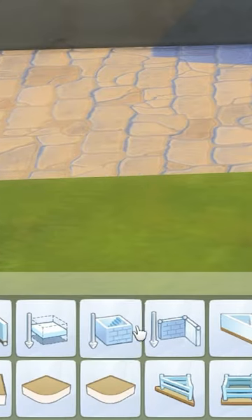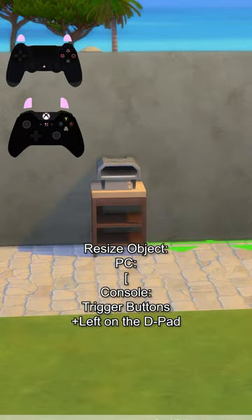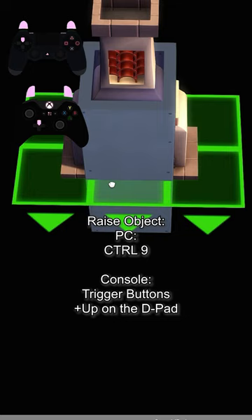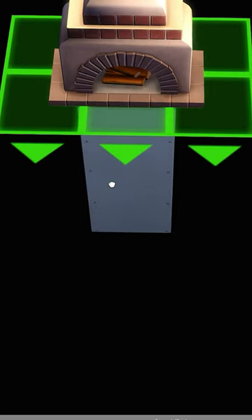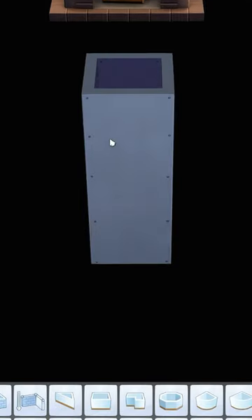Then go ahead and put your pizza maker on top of this, and then using the basement tool found in the wall section, go ahead and create a basement just under this. Then using this fireplace, size it down once and raise it up to the top of the wall, then raise it up 10 more times so it ends up sat on top.